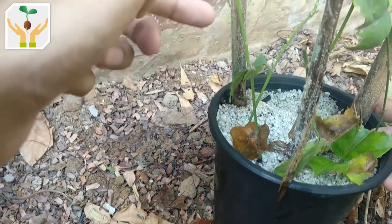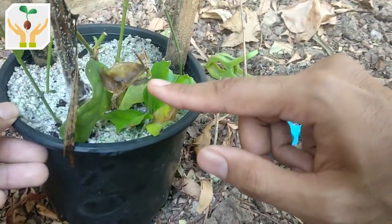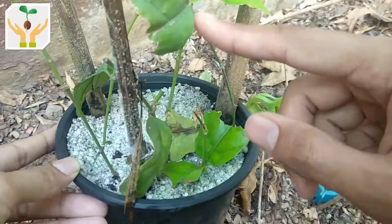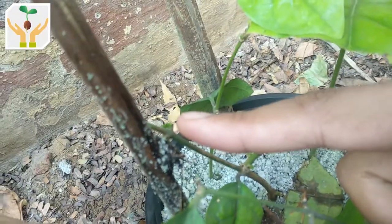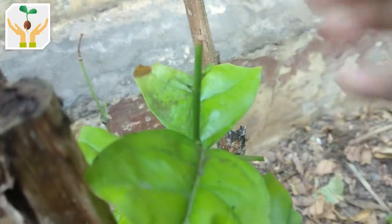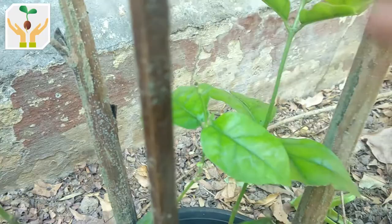This cutting is quite thin and I didn't expect it to root — it looks like it didn't root, as all the leaves have dried out. For another very thin cutting, all the leaves have shed as well. However, the center cutting still has one leaf and I'm hopeful — you can see there are several buds here, and there is new growth and a new shoot development coming on the top.